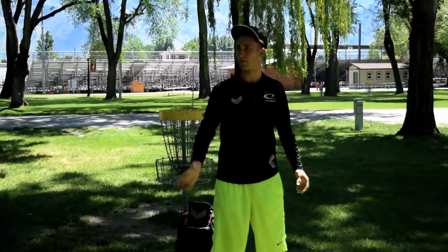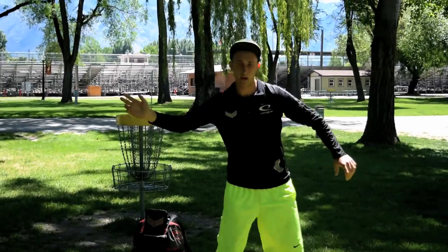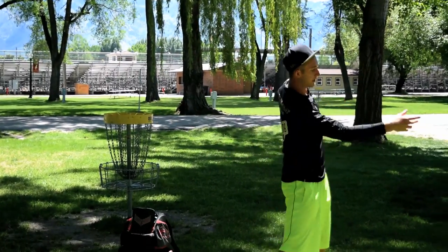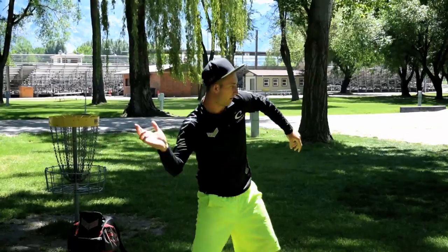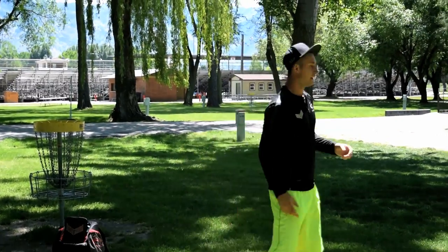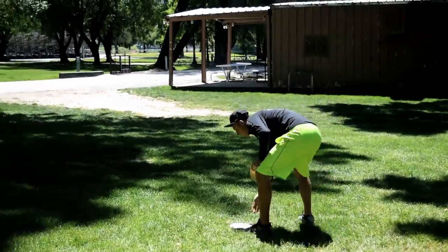That's the big difference — you're just arming the disc versus throwing the disc. Everything's building up and then you kind of kill it at the end because you don't give it any power. As soon as you snap your wrist, that's when you achieve the angle you want. So those two things — grip and wrist snap — I think will really help.